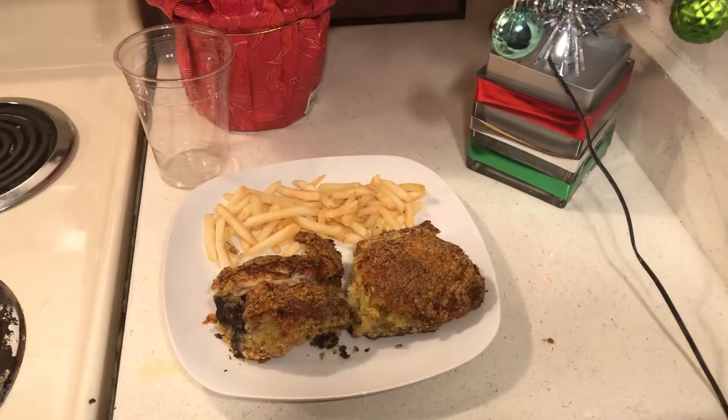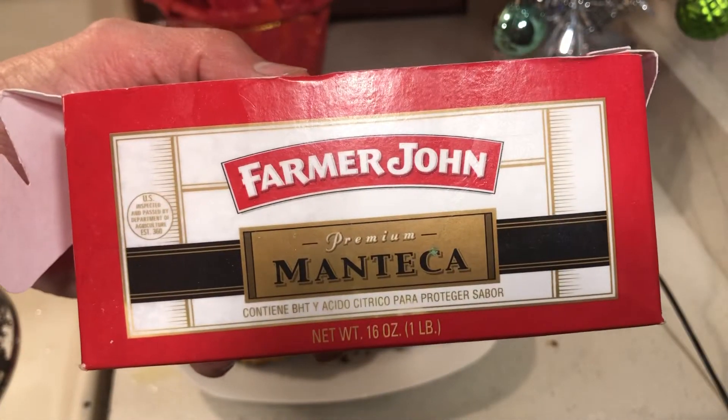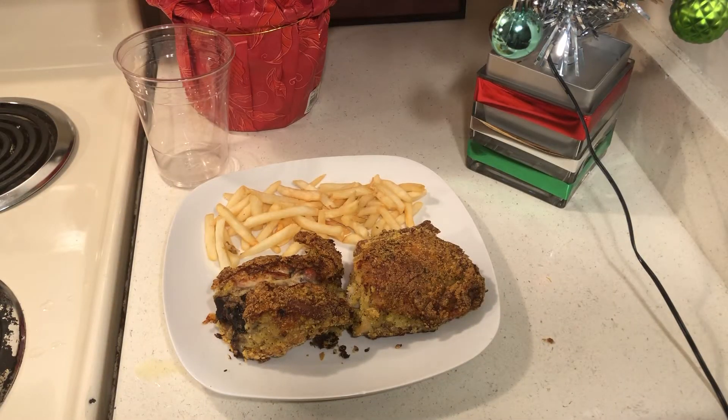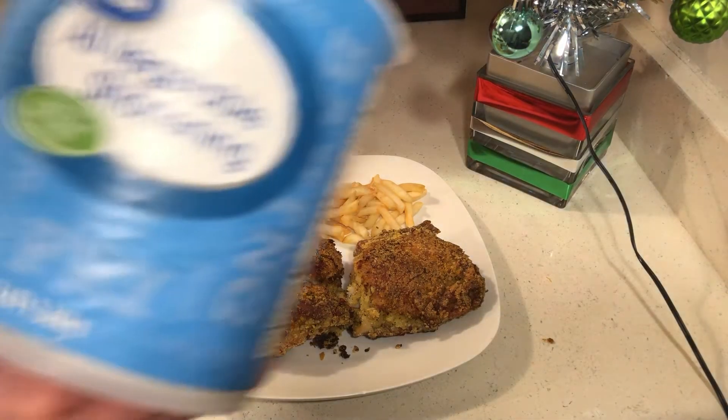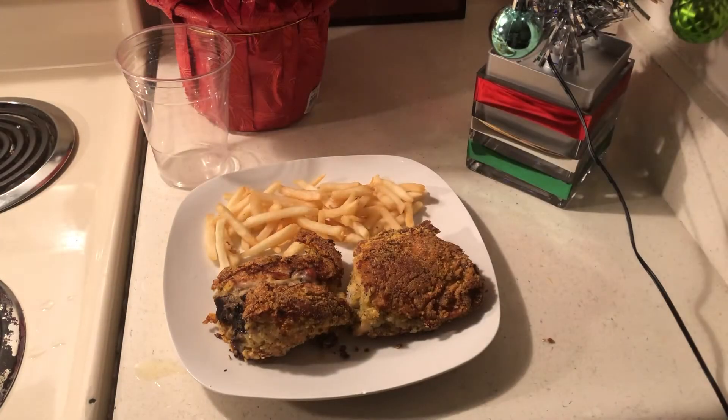I wanted to show you something — I got to the bottom of my shortening. That is lard. If you're low on money, stock up on this. You can get lard for a dollar fifty — that's a pound of lard. This three-pound container of shortening is still cheaper, but lard is actually pig fat. I'm surprised lard hasn't gone up in price yet.